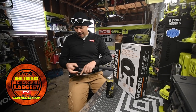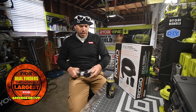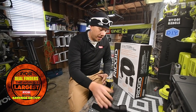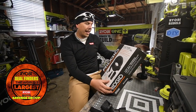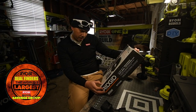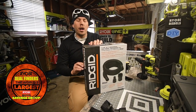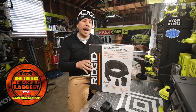It looks like these will fit onto the shop vac, and based on the design of the Rigid, these will slide into the storage strap. This kit also comes with an adapter where you can connect it to adapters for one and a quarter and two and a half inches, so you're able to use it on different sizes of shop vacs.